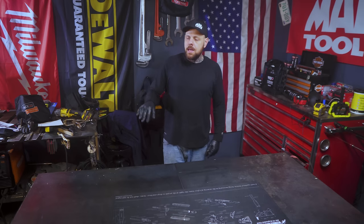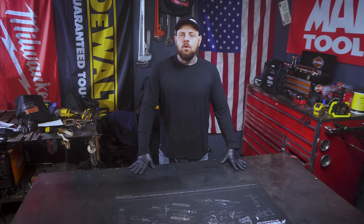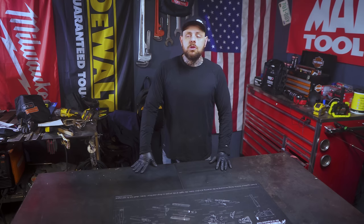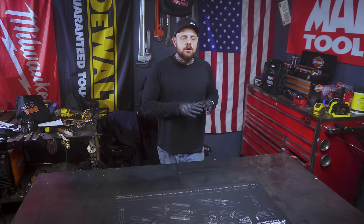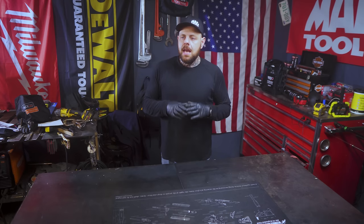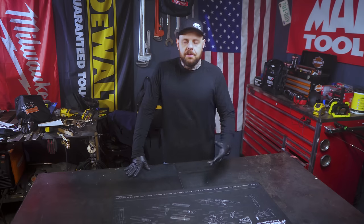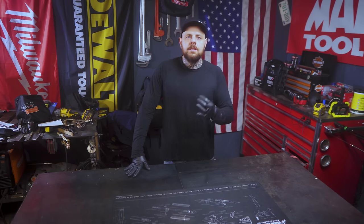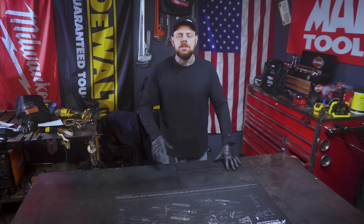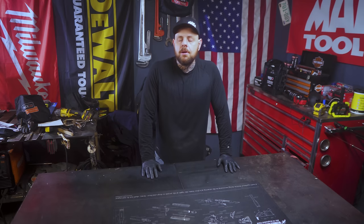With all those things considered, I felt like this would run the basic air tools I need. What we're going to do is come over here, start this thing up, time how long it takes to go from empty to full before it shuts off, hook up a few air tools, and see how long it can run — including some higher-demand tools — to see if it can sustain them over longer periods of time.